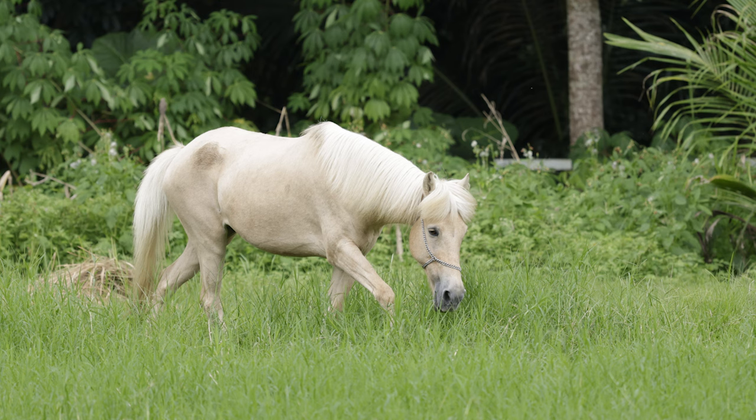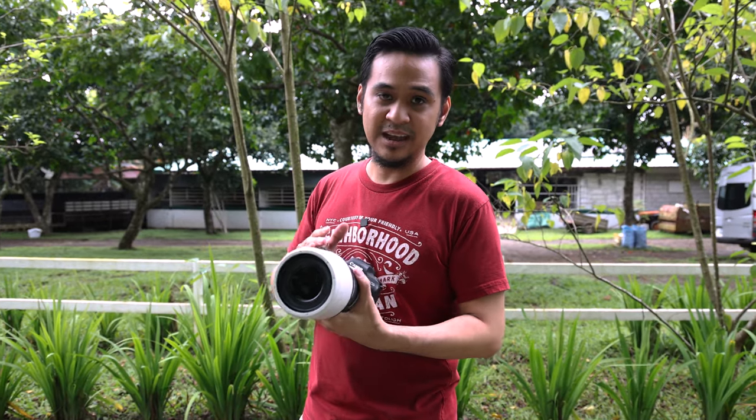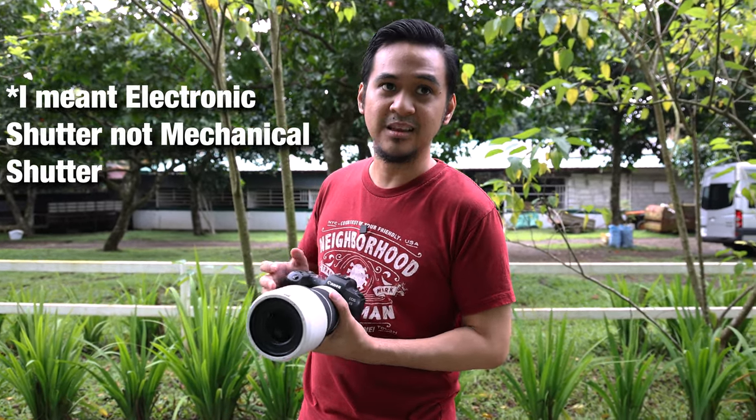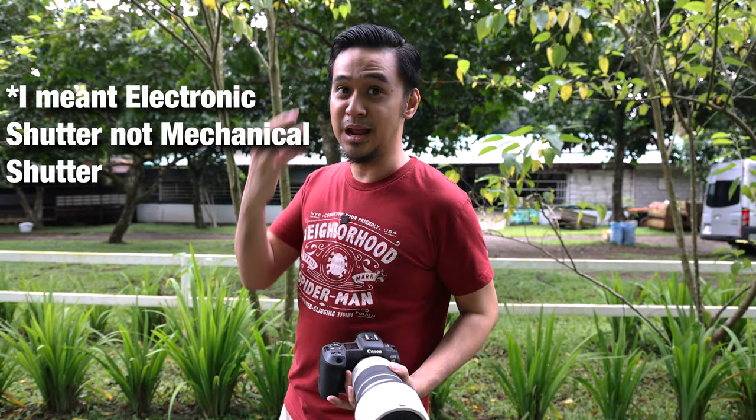I set the camera to animal eye autofocus, and as you can see in the pictures, it's really focused on the eyes of the horse — it's tracking. Also, I'm using continuous high, and I believe in the mechanical shutter it's 20 frames per second. That's why the focus on the eye won't lose — it's amazing.